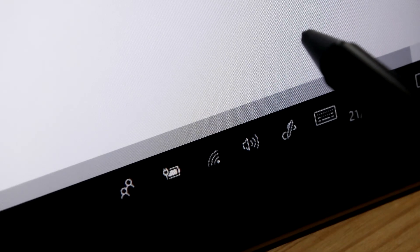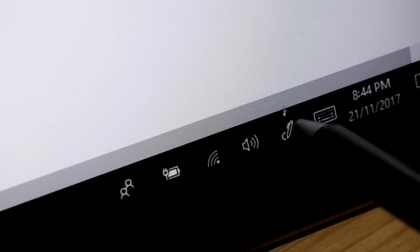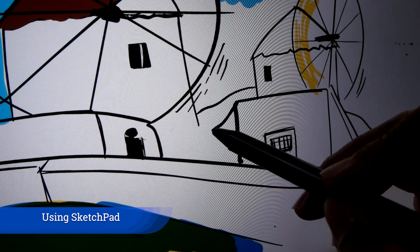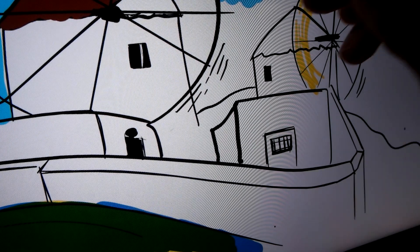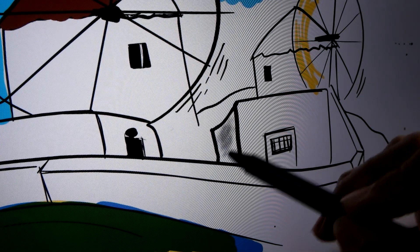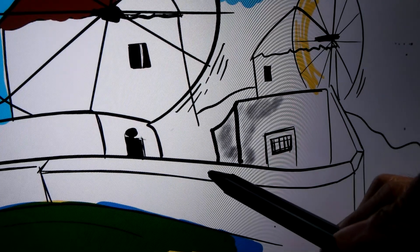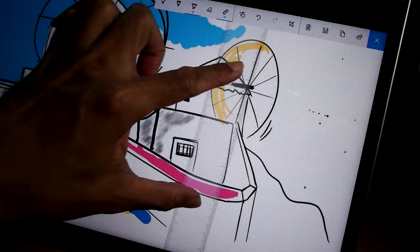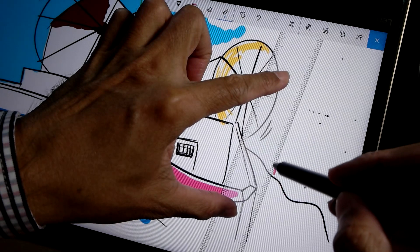Now let's try the pen with Windows Ink Workspace. Let's draw a line, do some shading, add some highlights. As you can see, I'm not a professional artist.